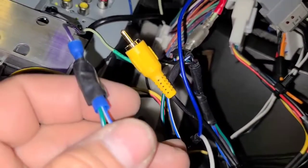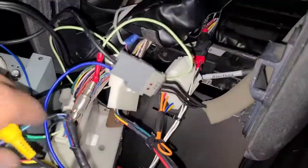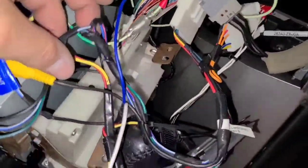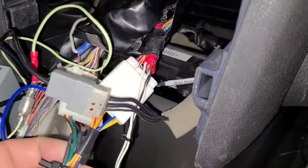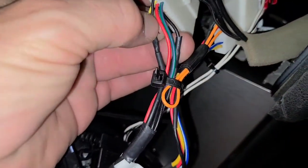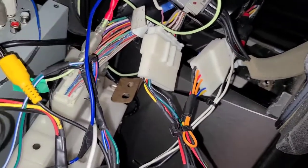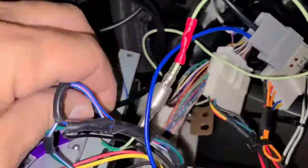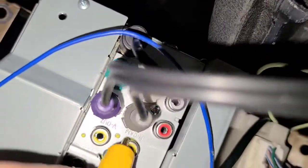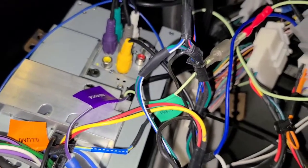That reverse switch wire tells the radio the car is in reverse and triggers the camera automatically — you don't have to push any buttons. As soon as you put it in reverse, the camera turns on. The other wire coming out is a red-blue wire that connects to power via the red wire. The wiring diagram for this harness is straightforward; if you follow it you can't screw it up. Then the video cable runs into the reverse cam video input on the radio.